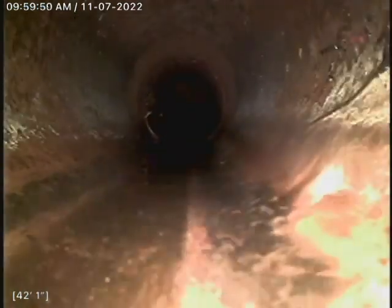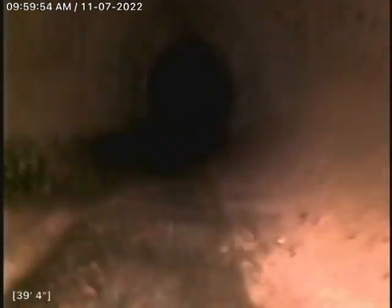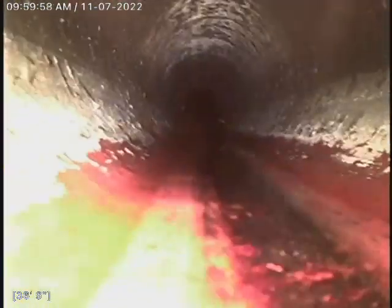It's starting to hop out of the belly at about 43 feet. I would just recommend the two-pound treatment of Rudex here. Rudex is a foam herbicide that kills roots still in the line and prevents roots from growing back in, and it's good for up to a year.